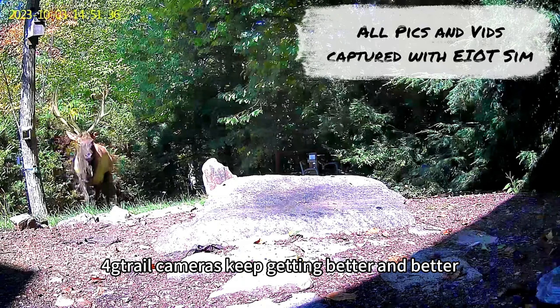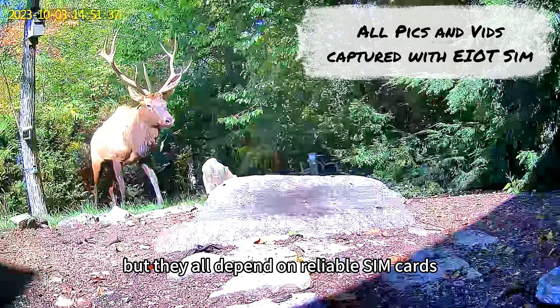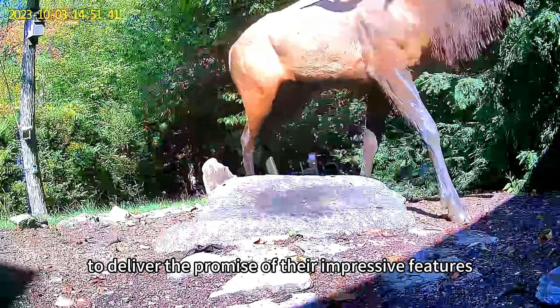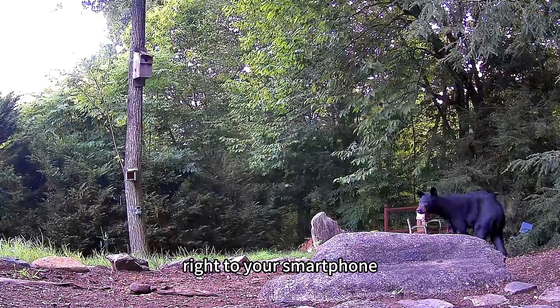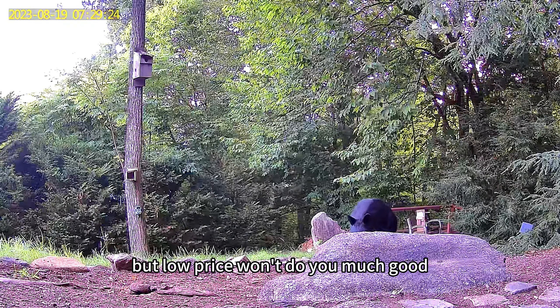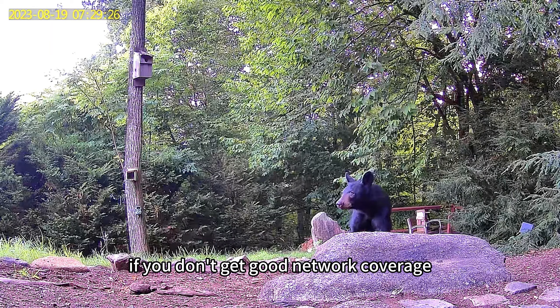4G trail cameras keep getting better and better, but they all depend on reliable SIM cards with data plans and good coverage to deliver the promise of their impressive features right to your smartphone. The price of a data plan is one deciding factor, but low price won't do you much good if you don't get good network coverage.